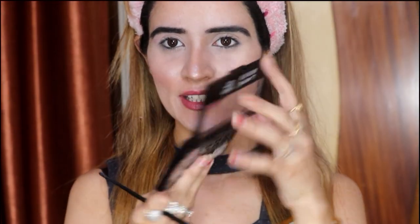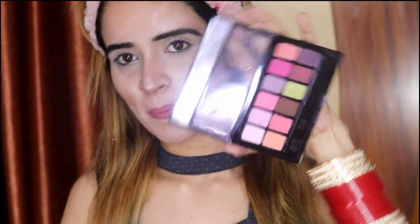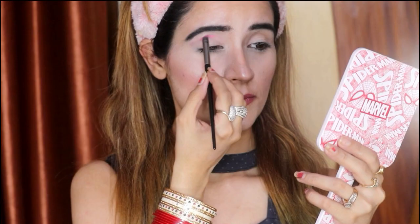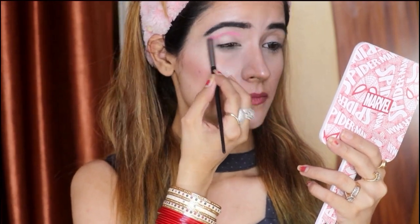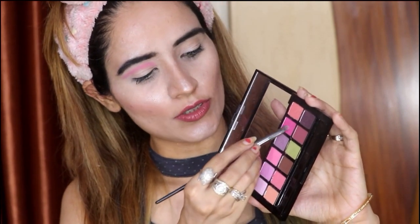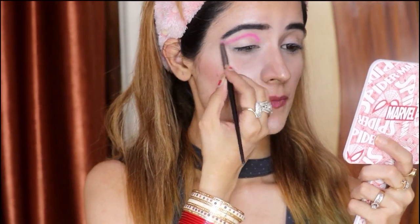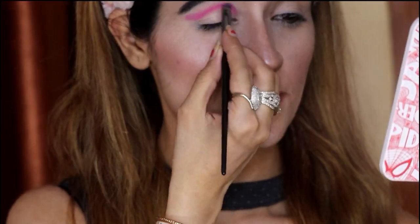I am taking my first eye makeup look. I am using Absolute, this beautiful palette. I will cover my crease with this pink tone. Now I will add a little concealer on my eyes. I am using NYX concealer on my eyes.